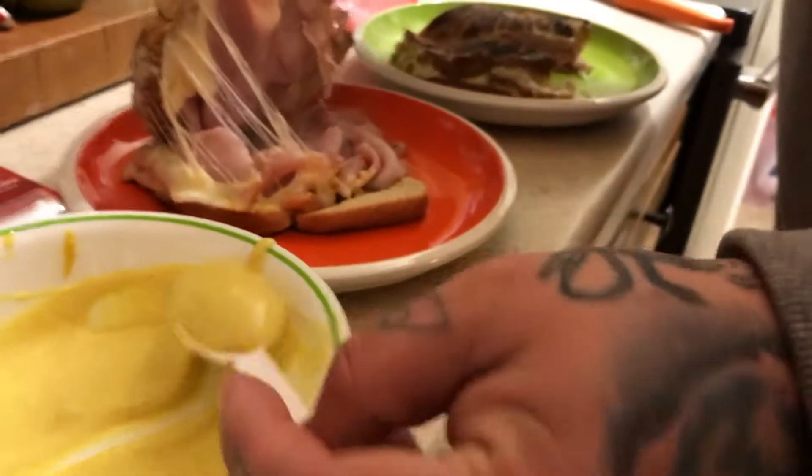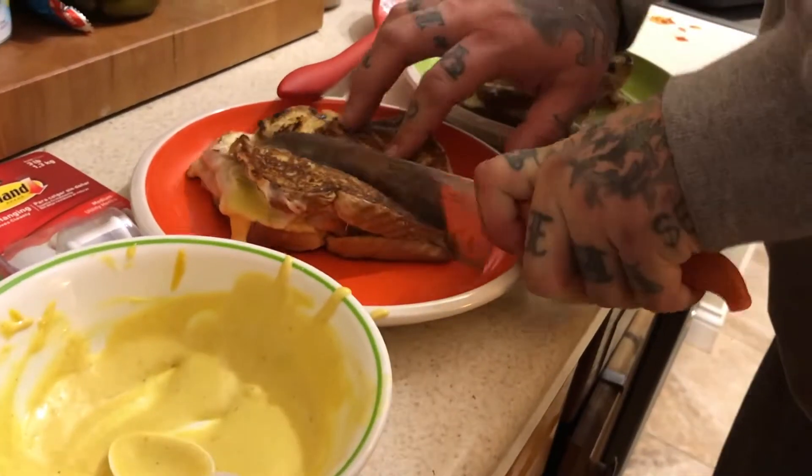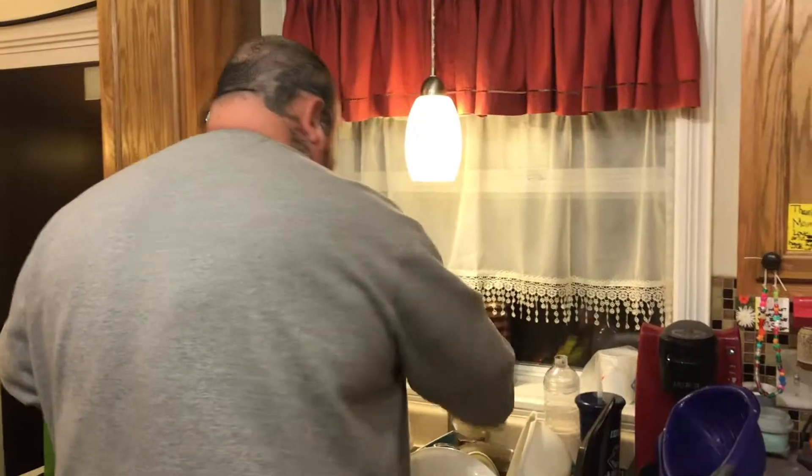We're going to drizzle that honey mustard. Not too much honey — it cuts just enough with the mustard.